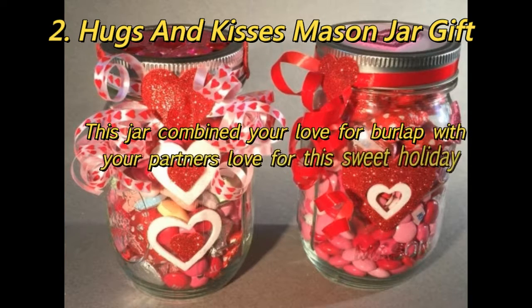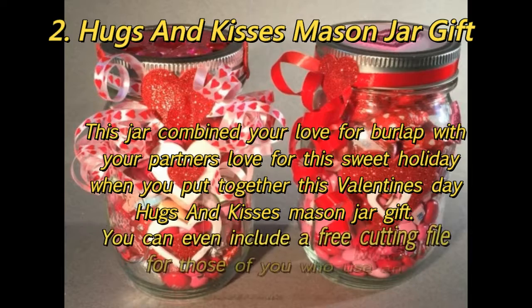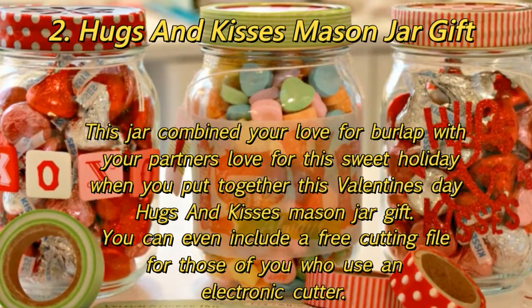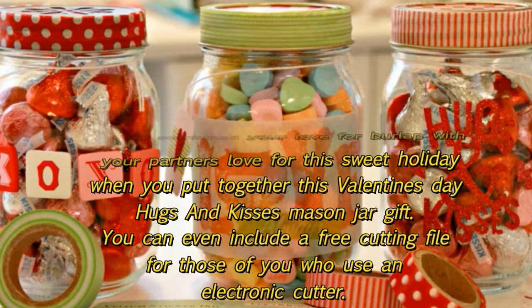2. Hugs and Kisses Mason Jar Gift: This jar combines your love for burlap with your partner's love for this sweet holiday when you put together this Valentine's Day Hugs and Kisses Mason Jar Gift. You can even include a free cutting file for those of you who use an electronic cutter.